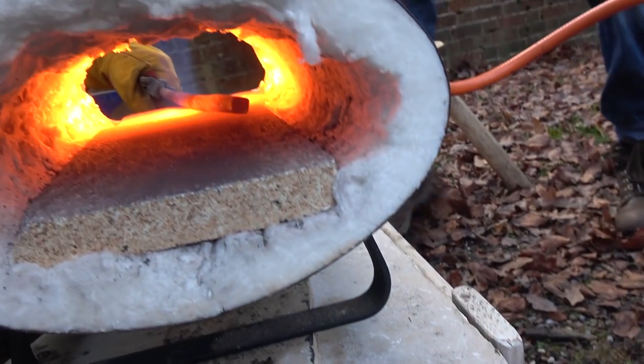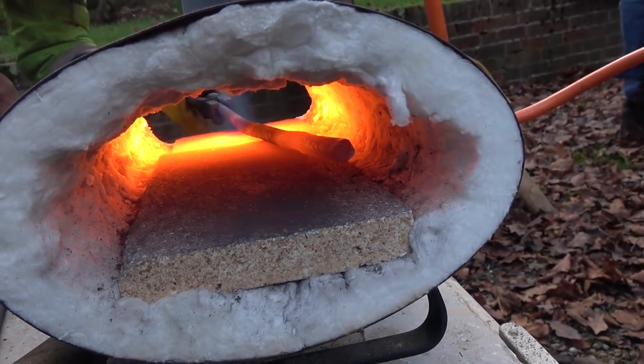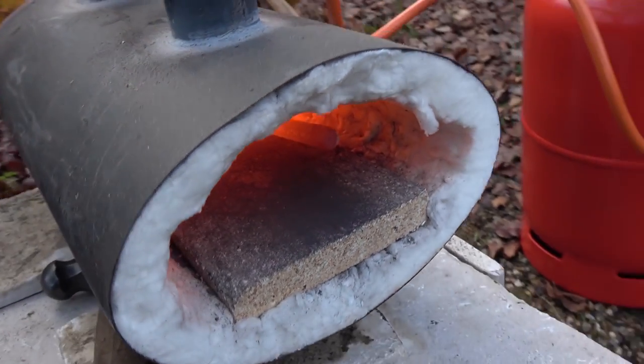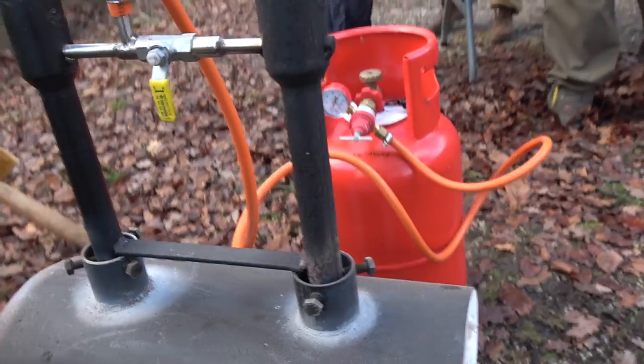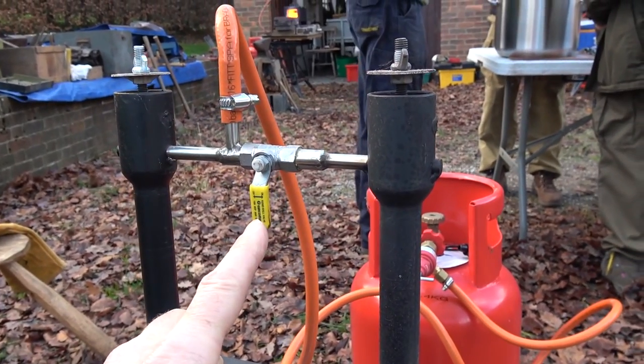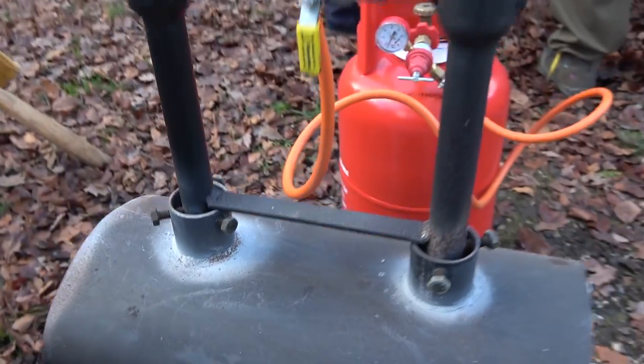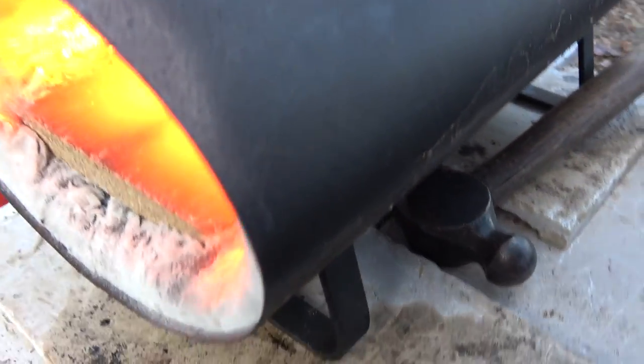Some of them are single burner, some were two burner. What was quite interesting with the two burner ones, there's a tap — that yellow thing I'm pointing to there — so you can turn it and then you just have one burner working if you want to do something smaller, and obviously you save quite a bit of gas.